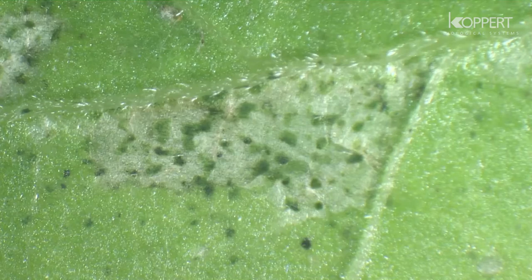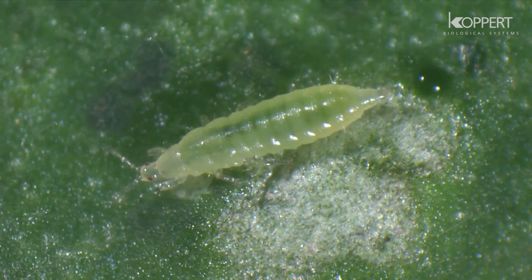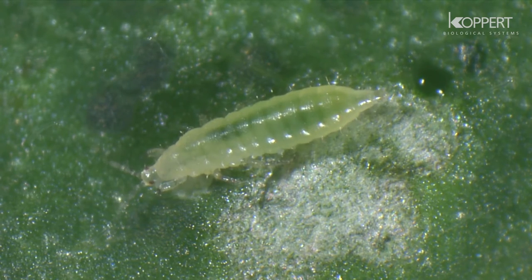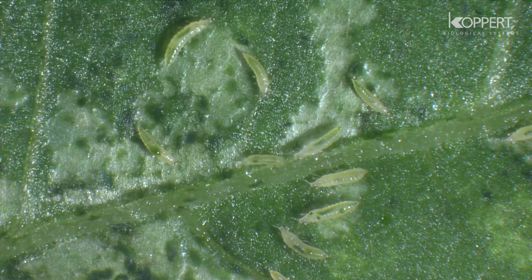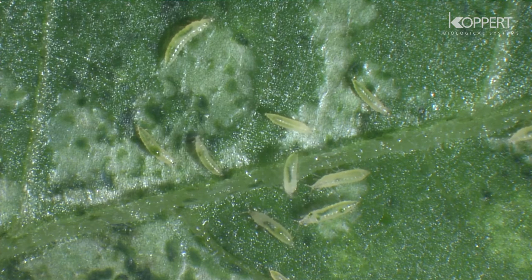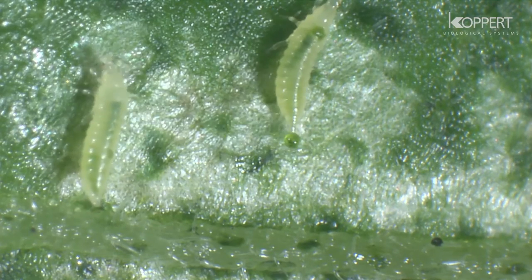The resulting silver-gray patches on leaves and the black dots of their excreta indicate their presence in the crop. Thrips are also responsible for the transmission of viruses. Luckily, they can be controlled by a range of natural enemies.